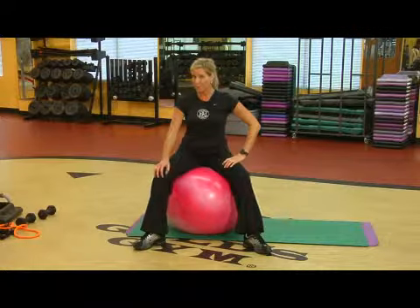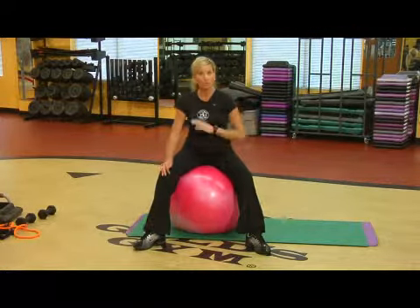Hi, my name is Tanya Batts, and I'm a personal trainer with Gold's Gym. I want to talk to you about how you can use the yoga ball.